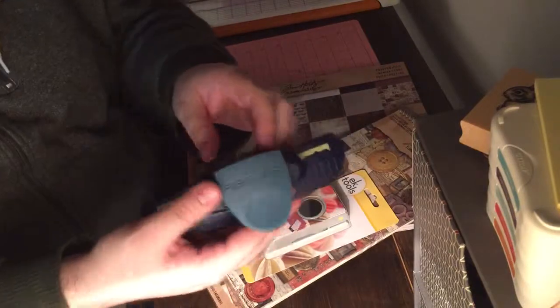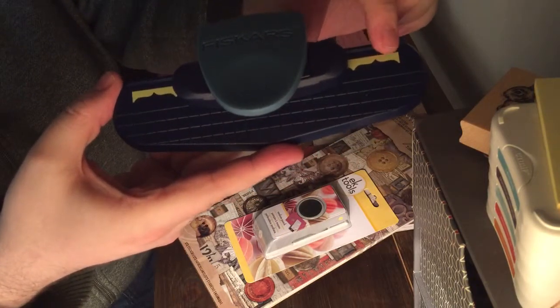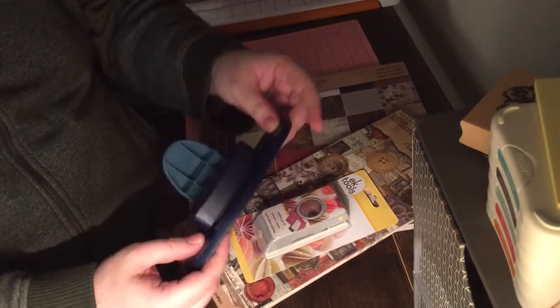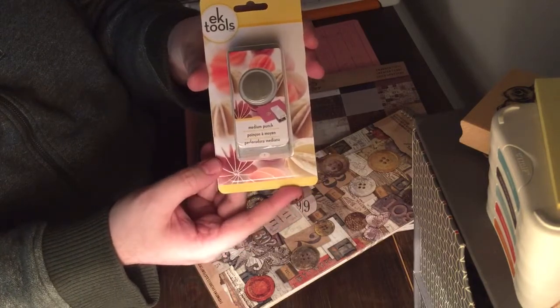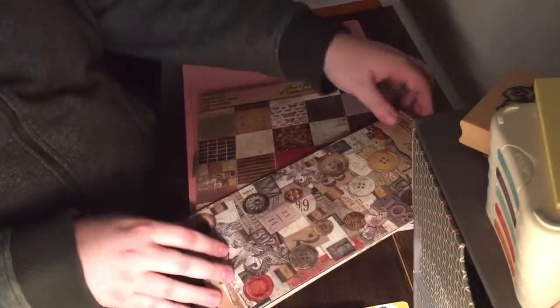The first thing I got was a couple of punches. I already opened this one, but this is a big edge punch by Fiskars. You can kind of see it's got the little bracket kind of pattern. I like this to make the sides of the pages when I do my mini albums. This was $10.97 on Amazon — all this stuff was from Amazon. I also got this, just a really plain EK Tools one inch circle punch. This was $5.99, which I thought was a pretty good deal compared to what you usually see at Michael's.